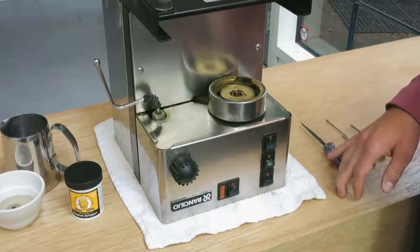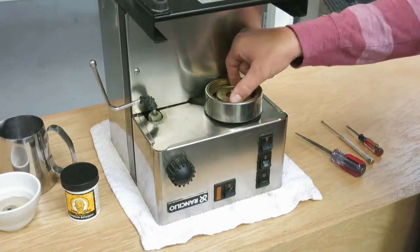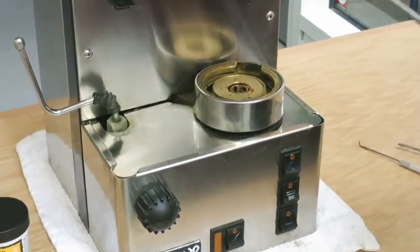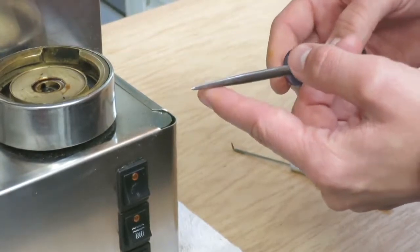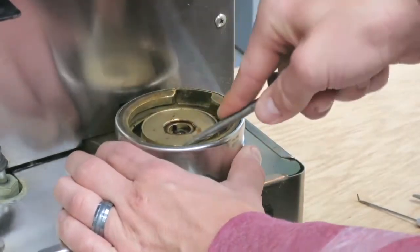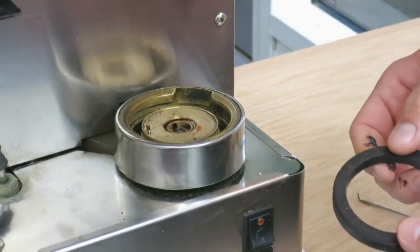The next step is to identify the version. This is a version 2, so this disc will not remove — on version 3 you have to remove the disc before getting the gasket out. We'll start by removing the gasket using an awl, which is a great tool for this. Be careful — it's sharp and the gasket can be very difficult to remove; it can be old, brittle, and time-consuming. This one comes out easily because it's a new gasket. Just stab it and pull the whole gasket out. It doesn't matter if you break it since you'll be putting a new one in anyway.